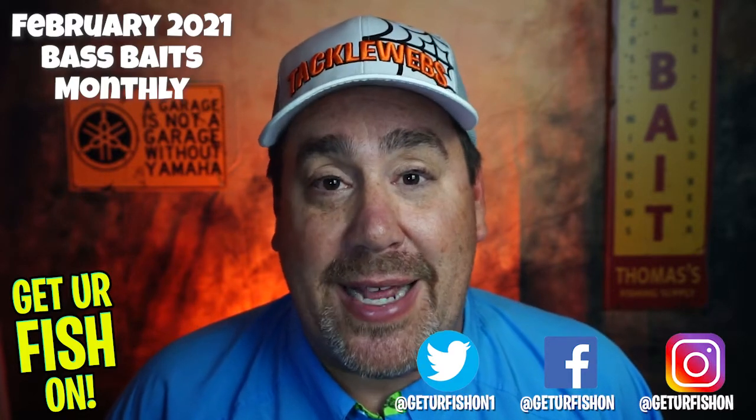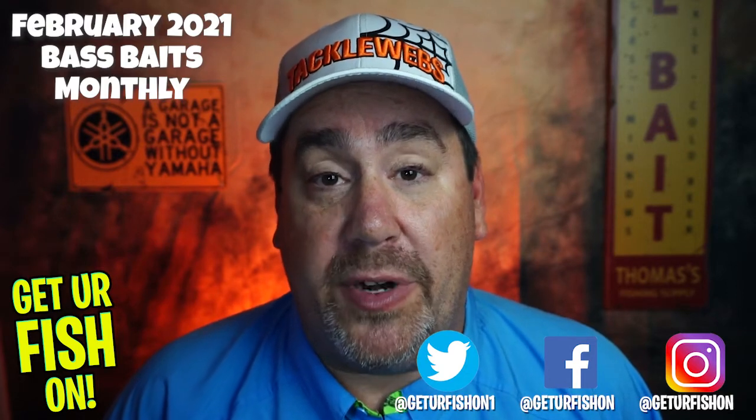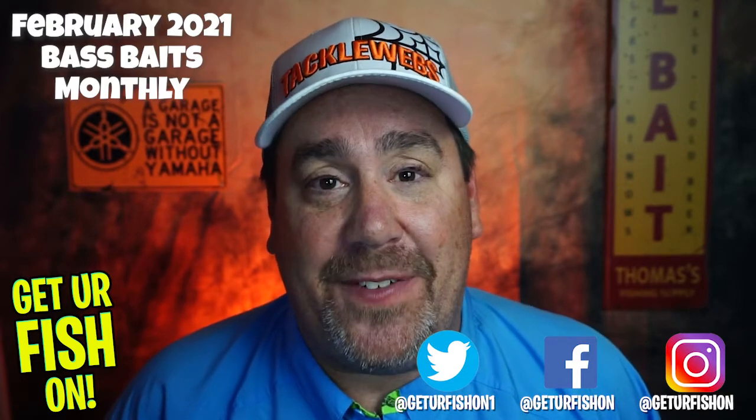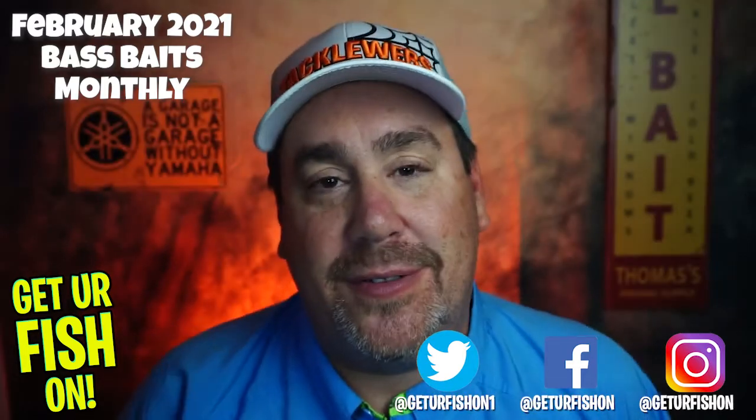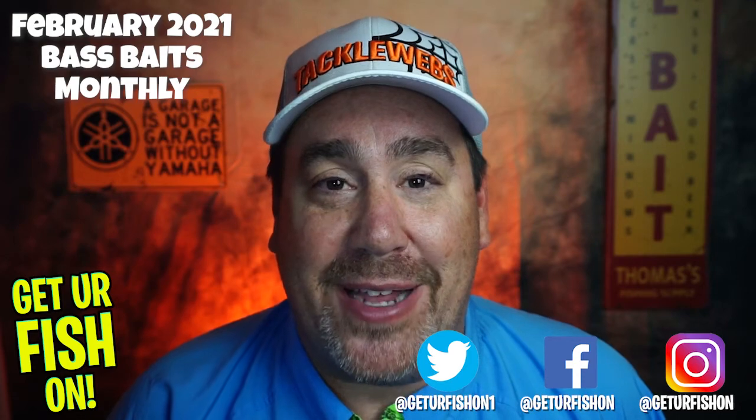Guys, I hope you have a blessed day. I hope that you're happy, healthy, and you're able to go fishing. Remember to do a few things: take a kid fishing, get your fish on. Cheers, and we'll see you soon. Later guys, thank you.